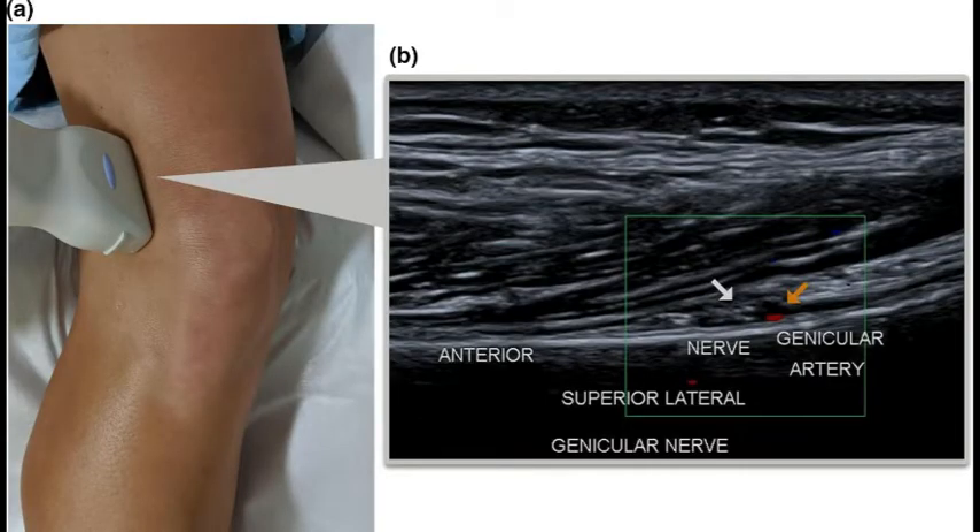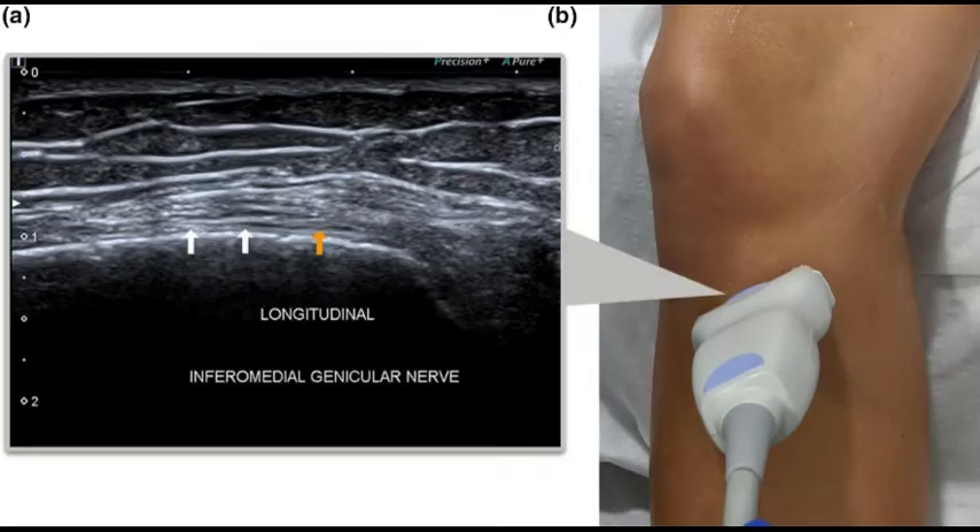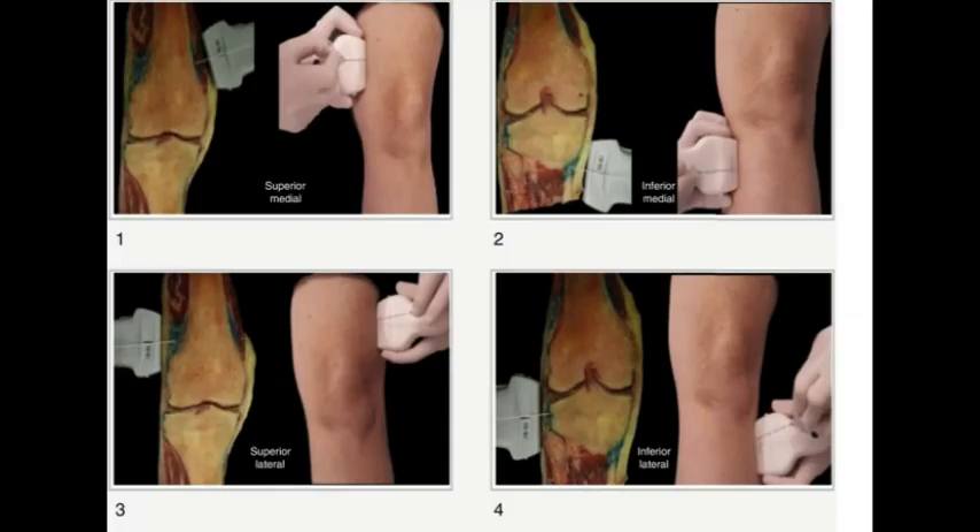For the superolateral genicular nerve, this is our probe position. You can see the vastus lateralis muscle and the corresponding genicular artery. For the inferior medial genicular nerve, we have slightly tilted the probe to get a better image. The probe position shown can also be used in a more conventional orientation.